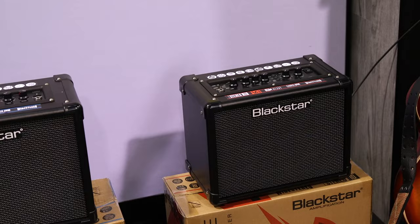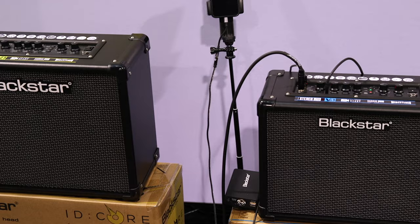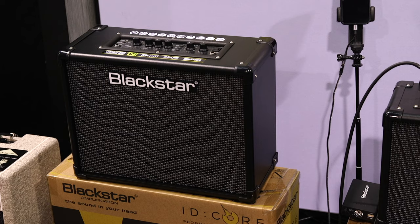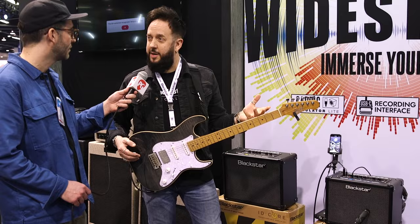A plethora of effects, lots of connection options as well. I'll run through six presets — there are six voices in there: two clean, two crunch, two overdrive. I've got a bunch of effects loaded on there so you can get an idea of some sounds as well.